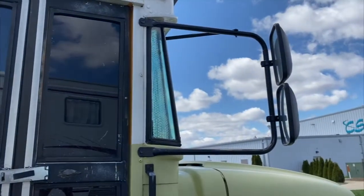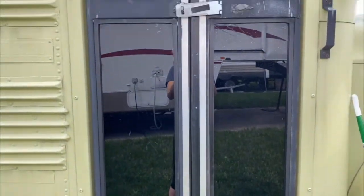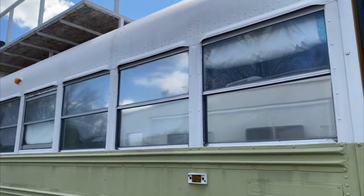The tint does a great job keeping out the sunlight and also preventing people from being able to see inside the bus. I hope you enjoyed my video and as always, thanks for watching, bye!